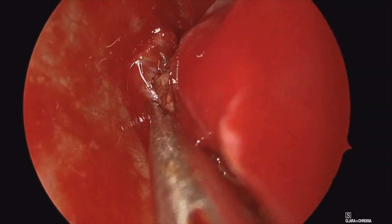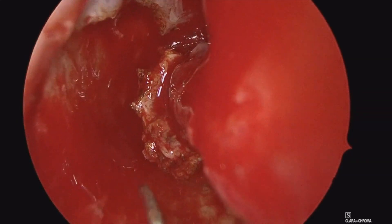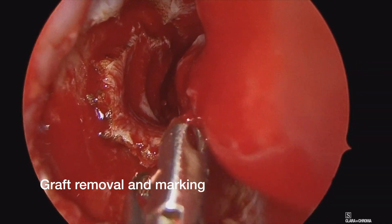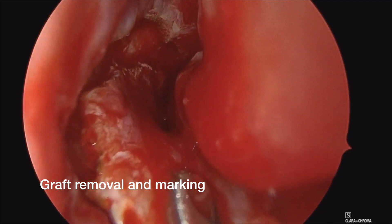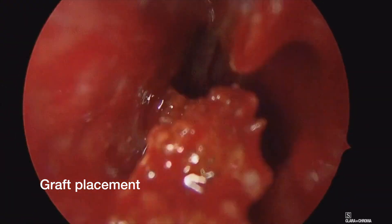Once most of the edges are released, then it's fairly straightforward to go and elevate this towards the posterior aspect. What you'll see coming in here is a pediatric Blakesley forceps. We'll use that to grasp the anterior part of this. We want to make sure we keep this oriented properly from the mucosal side versus the periosteal side.